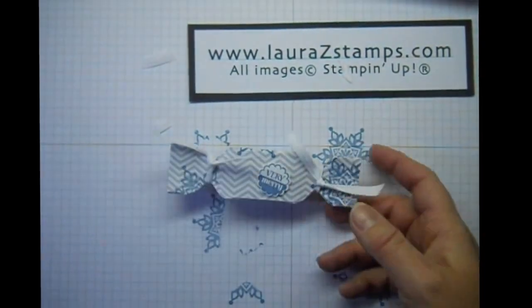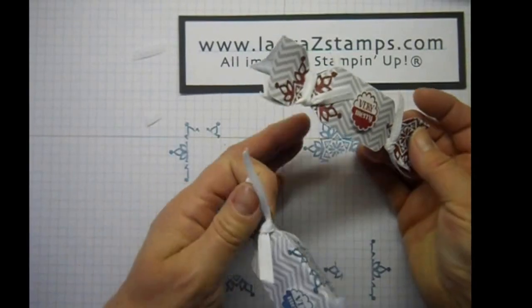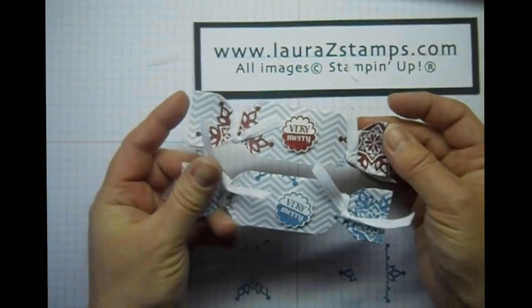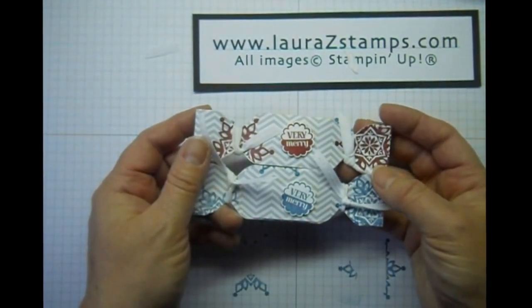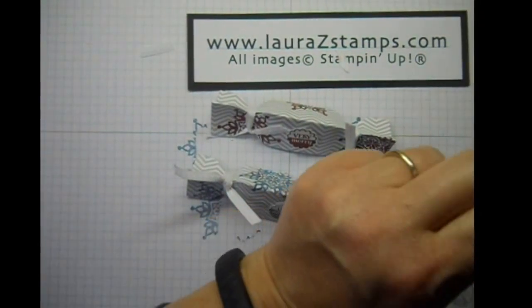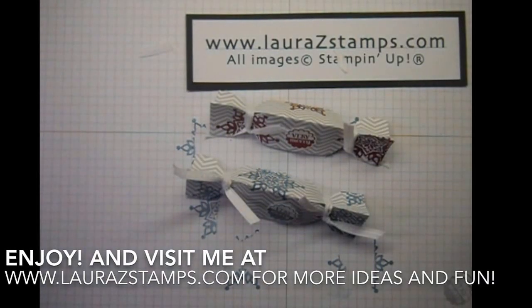Add a fun little treat and there you go. We have our cherry cobbler one and we have our island indigo one. I hope you like it — it's simple, fun, cute, and I hope you'll try it. Perfect way to add a little treat at the table for the holidays. Merry Christmas, and come visit me at laurazstamps.com. Enjoy.